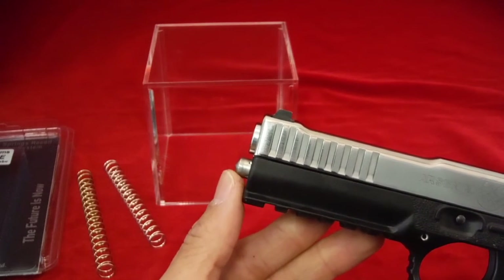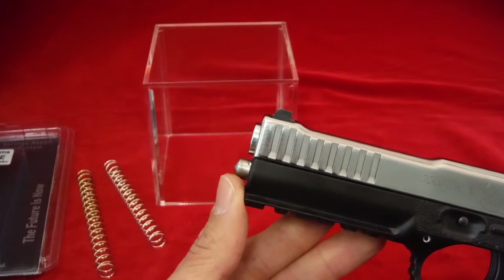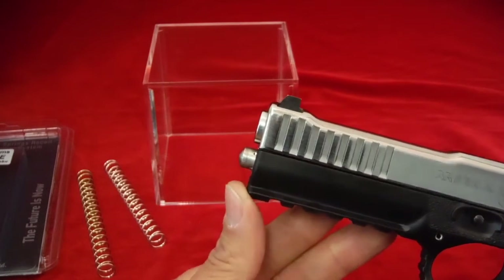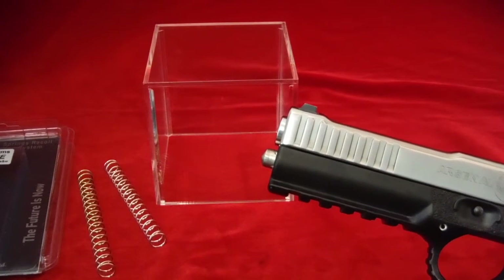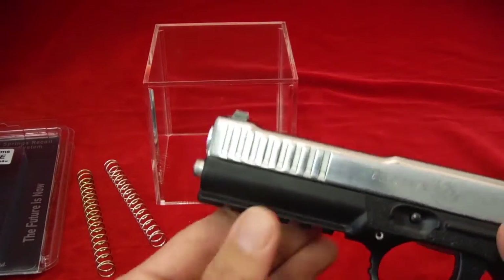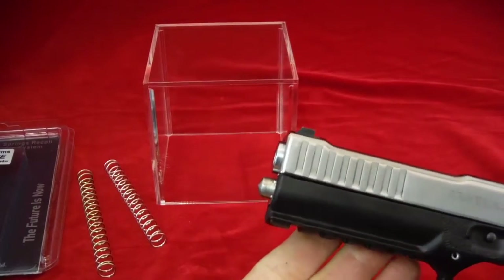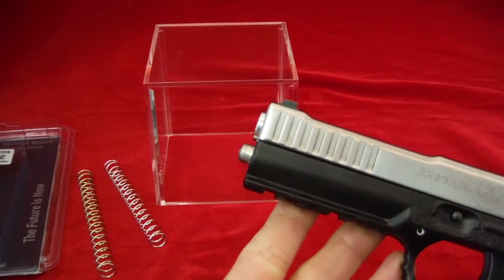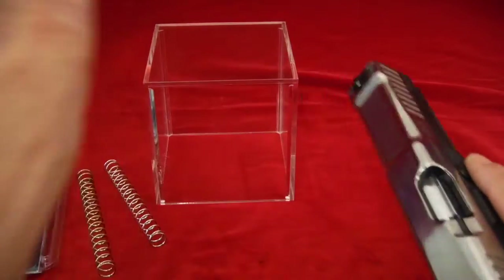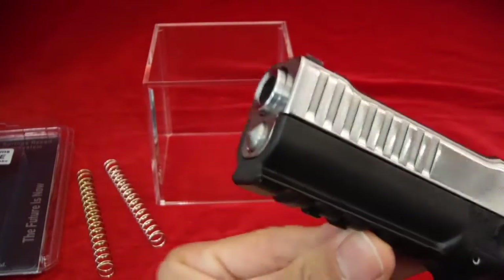— a DPM low recoil reduction spring system like we're talking about today, and with the competition upgrade comes the chamfering of the barrel — then this might happen. It happened to me the very first time I installed the spring. The gun doesn't cycle correctly. The fix is simple — it's going to seem silly but it works: just hit the gun on the top of your palm right there, and now it's seated the right way.